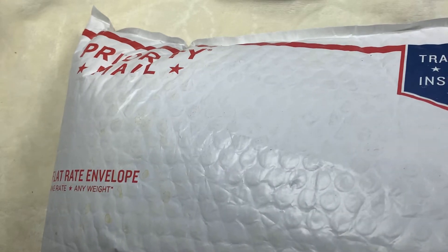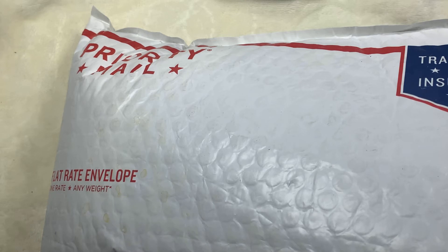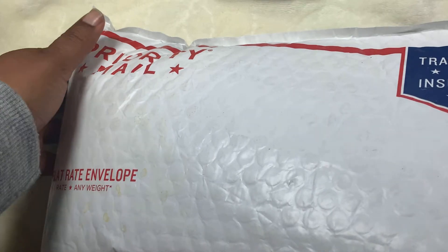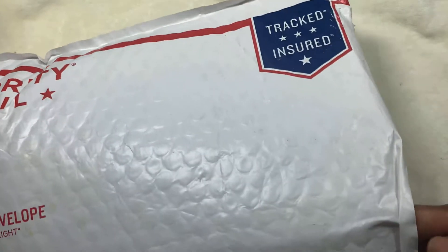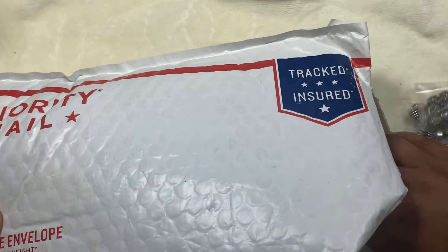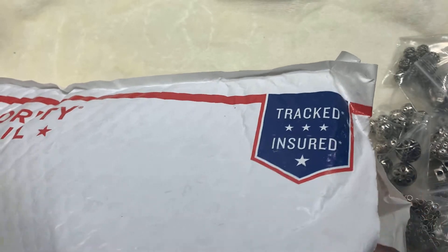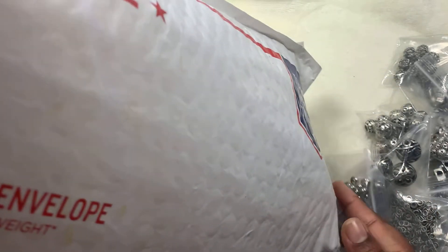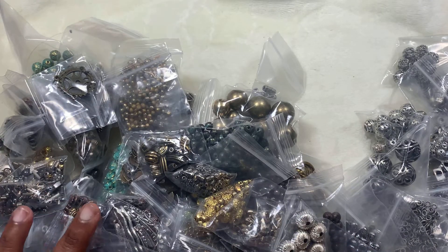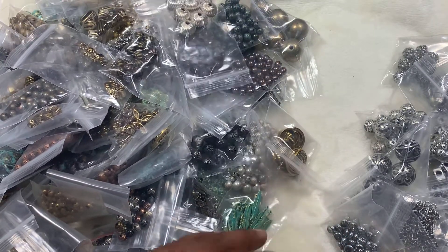Hi friends, welcome! This is a Mercari haul — a findings-only haul, no beads, just the findings. I got these from Mercari. Let me go over them. I just went over them to check whether everything in the listing was available, and it was.